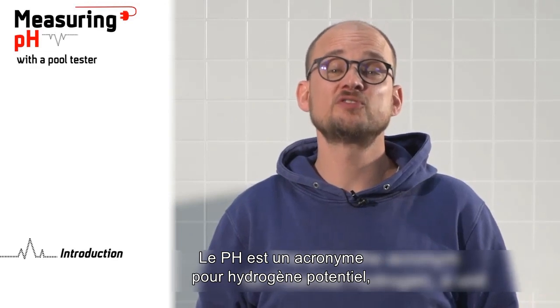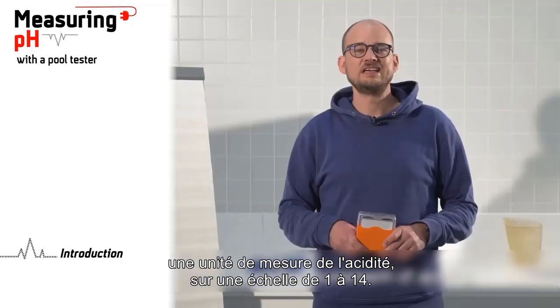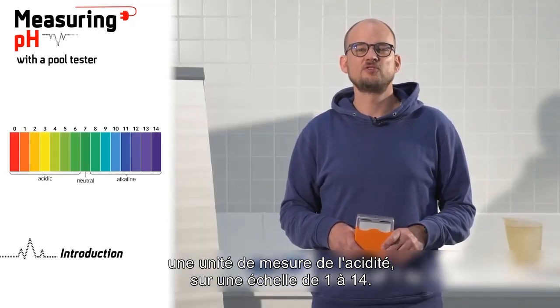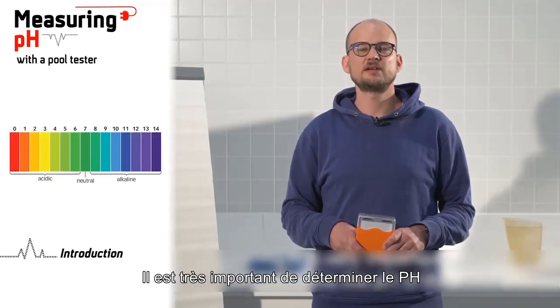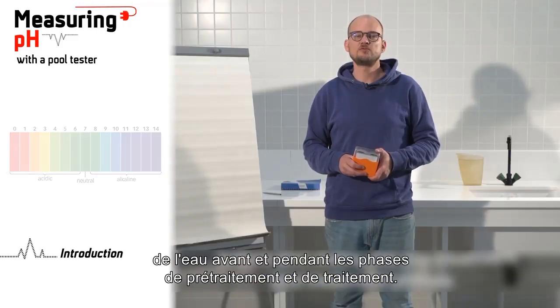The pH is an acronym for potential hydrogen, a unit of measurement of acidity on a scale of one to fourteen.